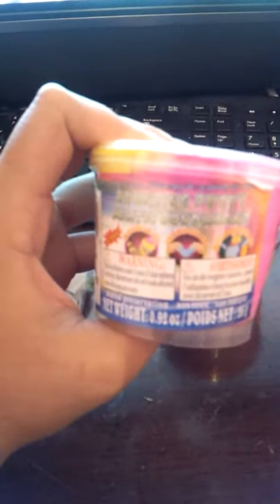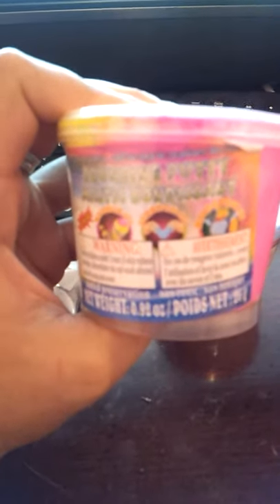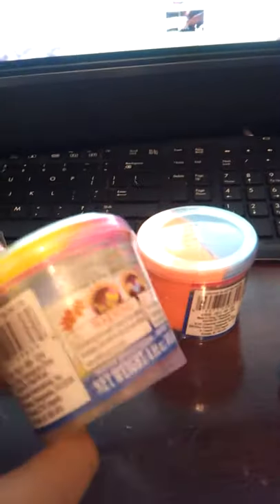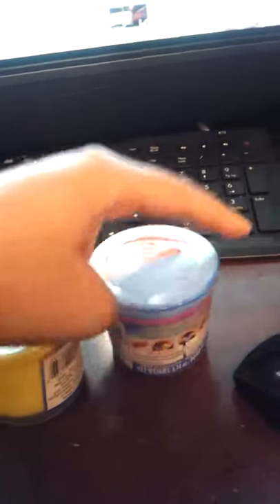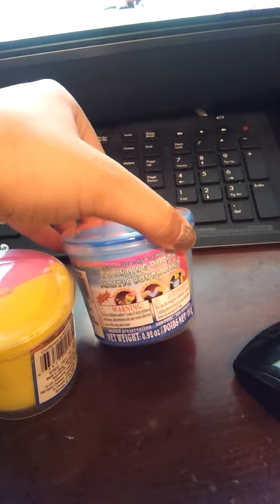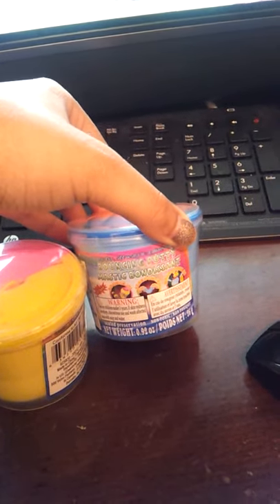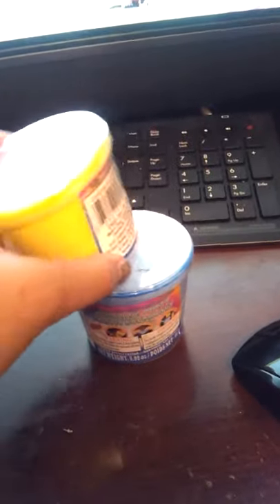You also wanted two of these — it's bouncing pudding. I have this one and you wanted this other one too, which is also bouncing pudding. So yeah, that's what I have for you.